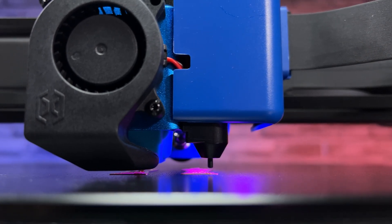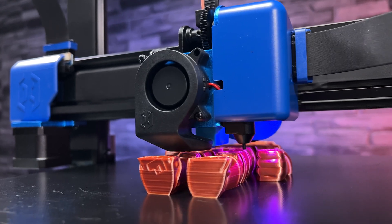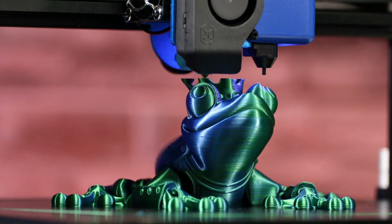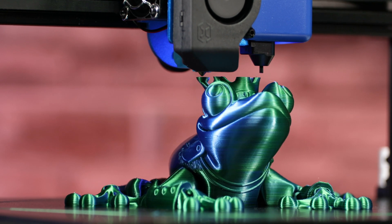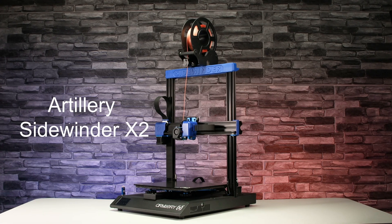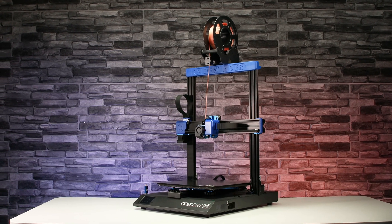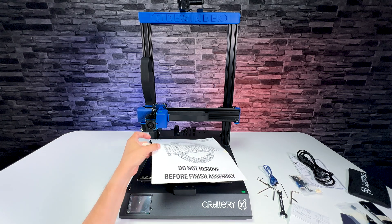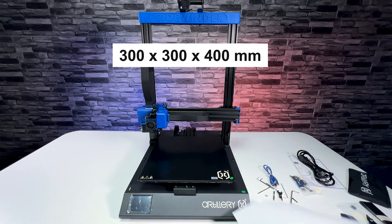Buying a cheap 3D printer is no problem these days — it's good enough for basic home printing. But what if we want to print bigger things and don't want to spend too much money? Today we are taking a look at the Artillery Sidewinder X2 printer, which costs just around $300 USD and has a really big build volume of 300 by 300 by 400 millimeters — very good in this price range.